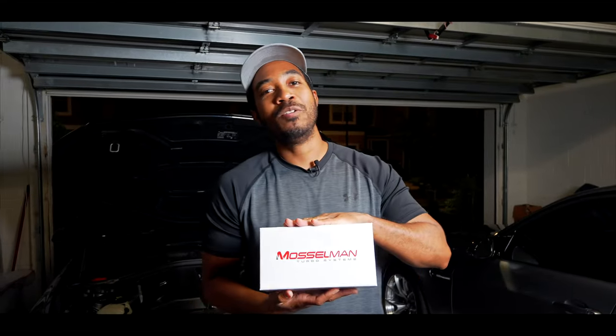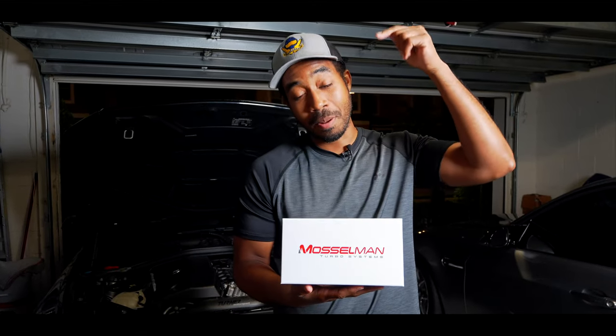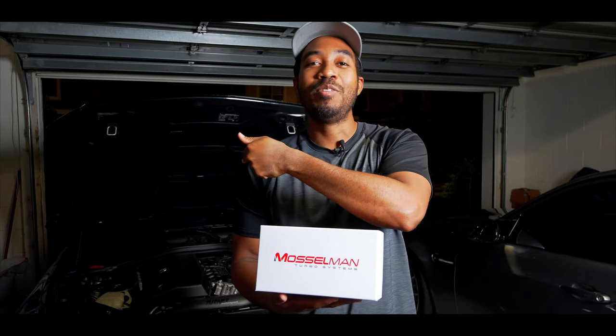This is a Muscleman oil thermostat and today we're going to be doing an install and review to show you why this is one of the best cooling options for the N55 M2.